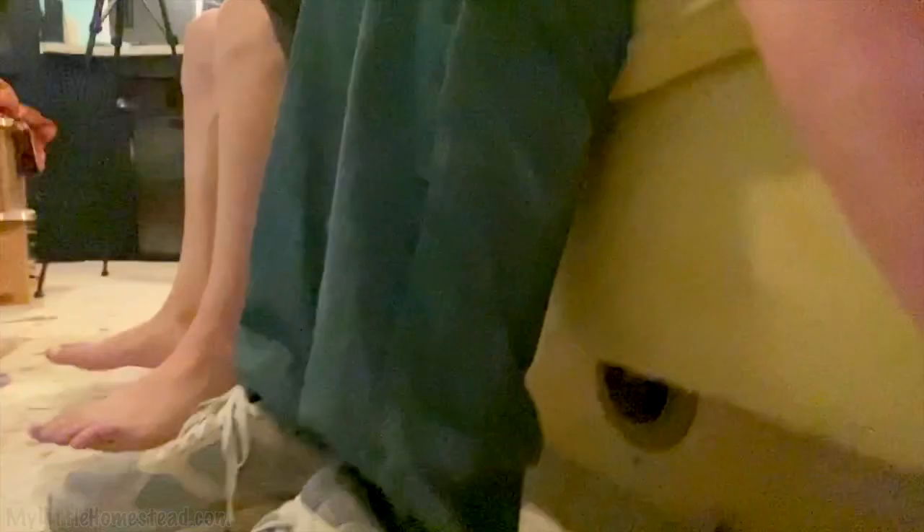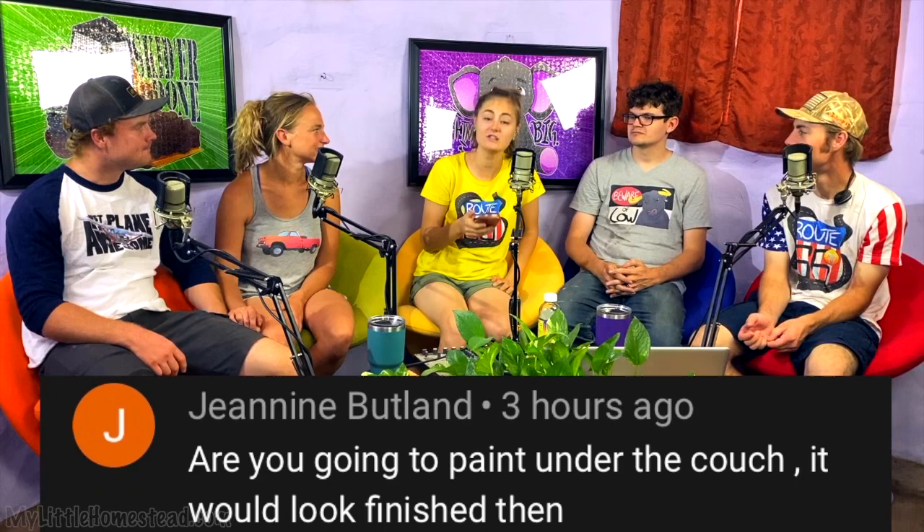Another thing we did was finish the couch — took another three inches off and it's glorious. We can touch the ground with our feet now, which is exciting. Went from toddlers to grownups in one three-inch swath. Janine Butlin asked: are you going to paint under the couch? It would look finished then. We agree — the plan is to put some pallets underneath in an offset slotted look, and paint black behind them using all that black paint we still have.